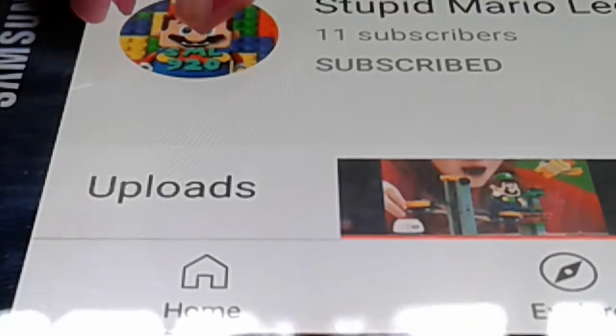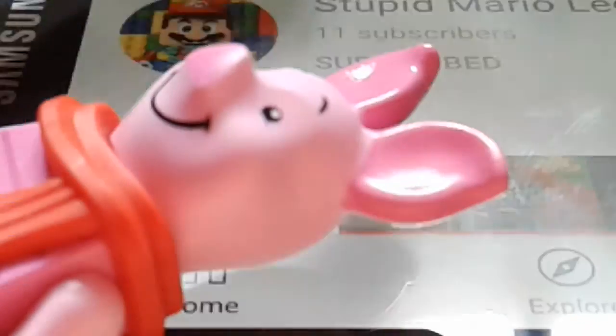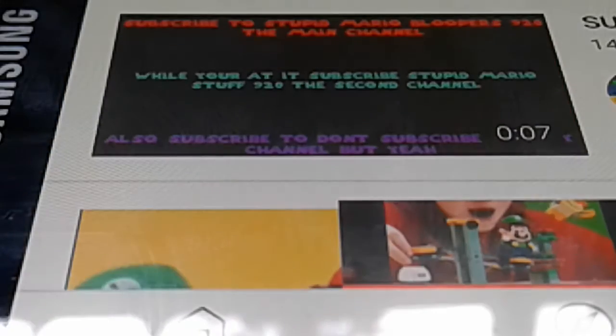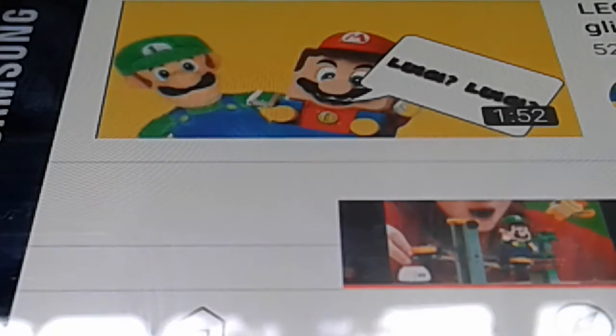Today our sponsor is Stupid Mario Lego 920. You might be wondering who that is — well, I'm not really the sponsor, he is. He's a Lego channel that features Mario content. He's also got two of our channel shoutouts. Go subscribe to Stupid Mario Lego 920! He has awesome videos like the one we're watching today — news videos, glitch videos, and more.